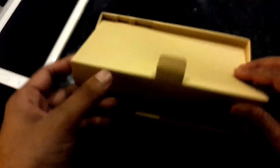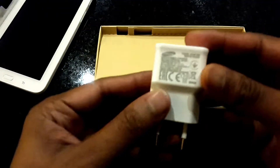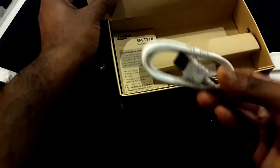Let's take a look at the included accessories. Here is the travel charger, USB cable, quick start guide and warranty booklets.